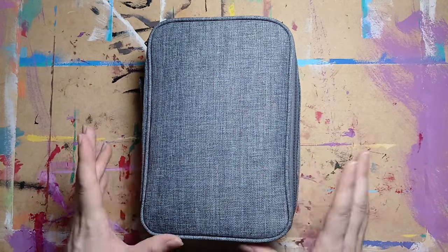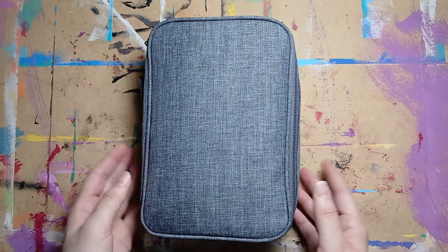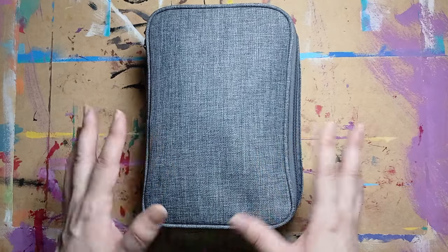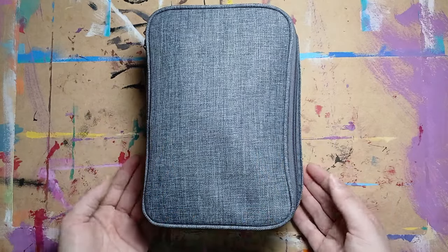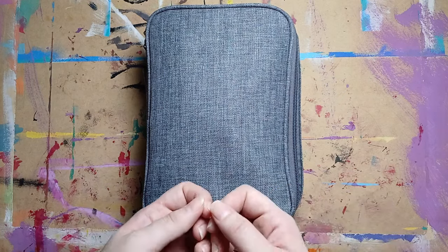Today I have a little bit of a different video. I was going to put together a kit to sketch around the house. I like to have kits or sets around the house, so whenever I want to draw or paint, I just grab my kit, grab my sketchbook and I'm ready to go.